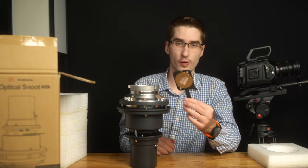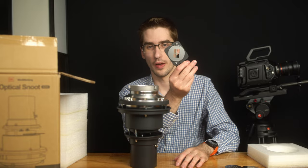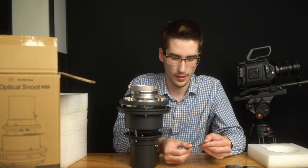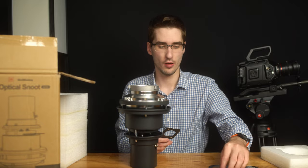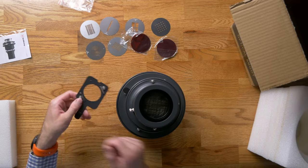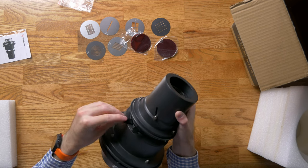And then you've got the little filter holder. I actually didn't take this one out — there are six of these. This is more of the little window pane style. All you do is slide it in. If you want to put a gel on, you just put the gel on top of that, put it in the little holder, and slide that holder into the unit.